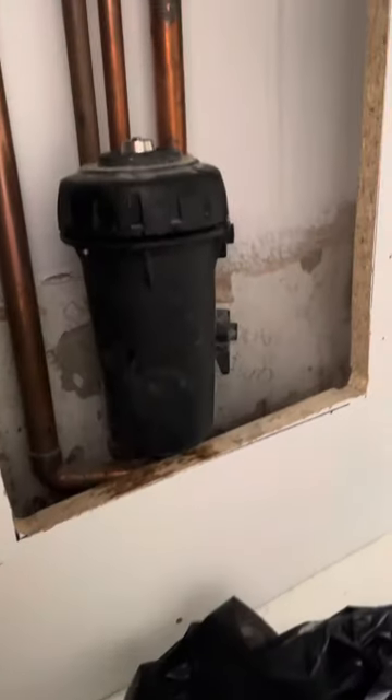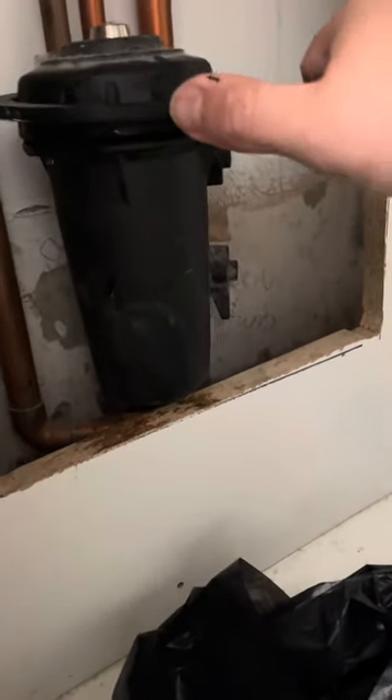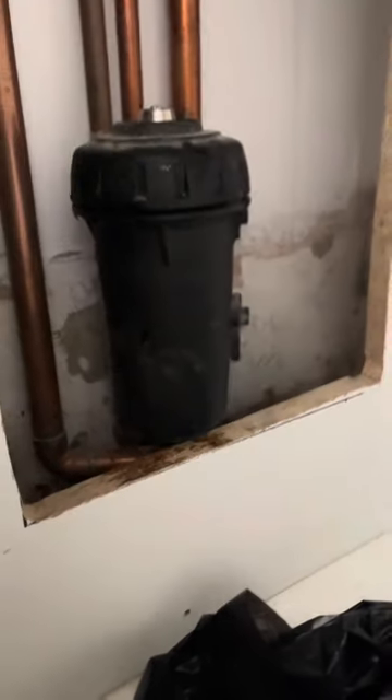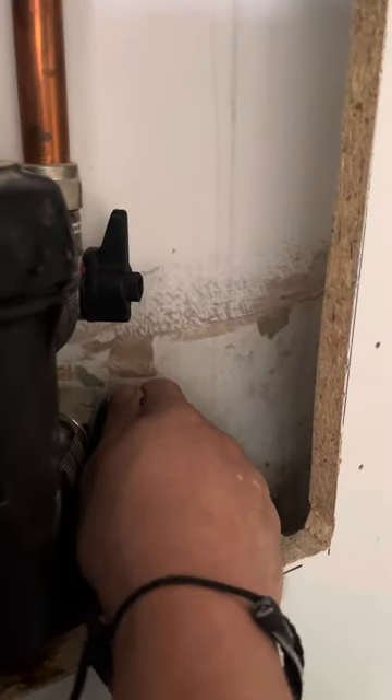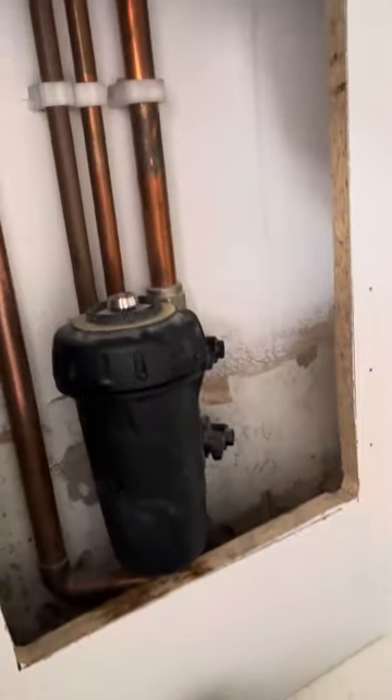Get your magic tool underneath and give it a good tighten. Then very slowly open up the valves — very slowly.